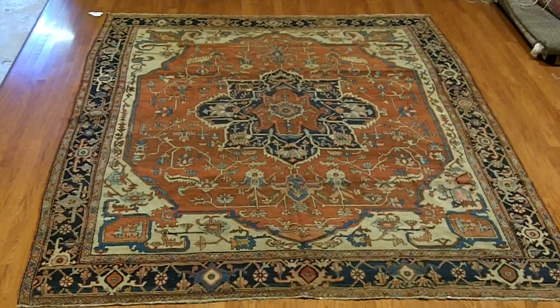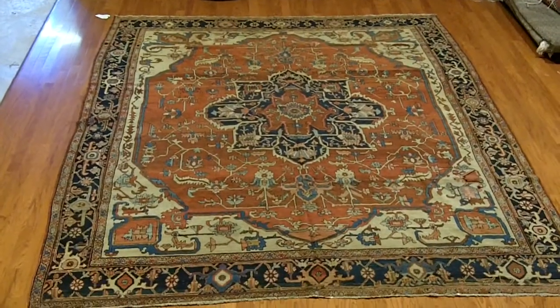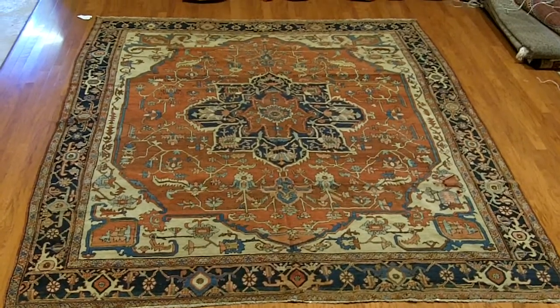Here I am at Herat Oriental in Alexandria, Virginia with my dear friend Zia. He just showed me a 7.5 by 17 Serape, which is a very unusual kelii size. We just don't see very many of them.